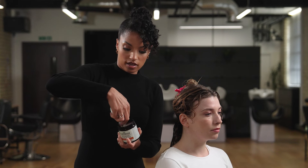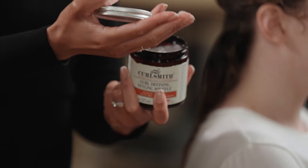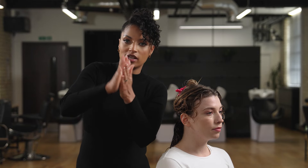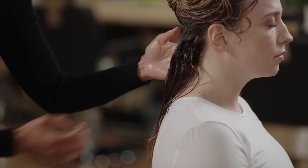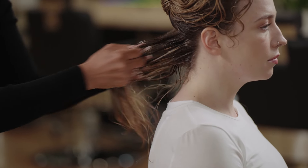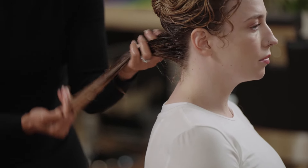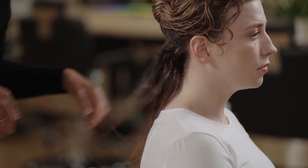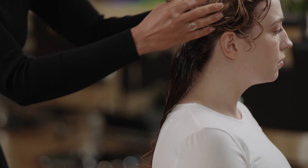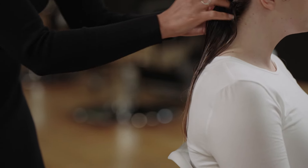I'm going to apply a small amount per section, scoop that out, and work it through. I'm going to work that into the palms of my hands and then use the raking method to distribute the product throughout, making sure it's going from roots to ends. As you're doing that raking method, pull the hair away from the scalp to prevent it from sticking. This will help with natural movement, and then you can look at the strands and see how they behave and decide what styling technique you want to use.